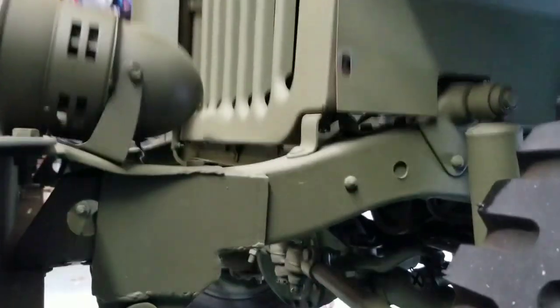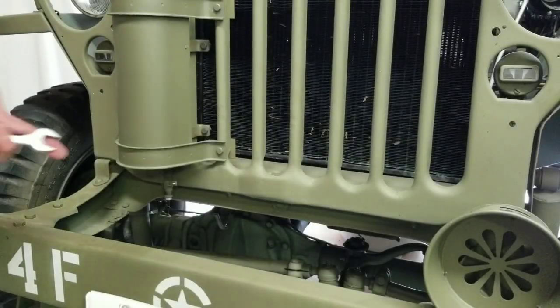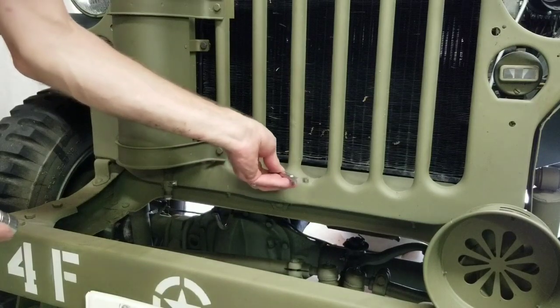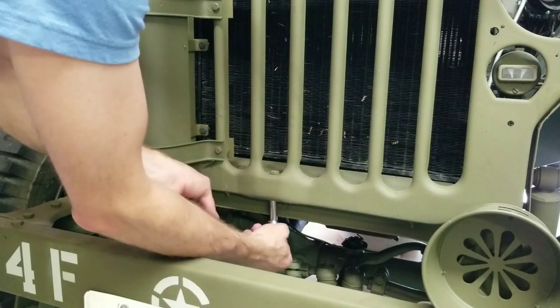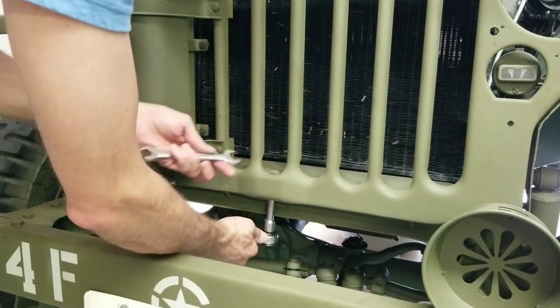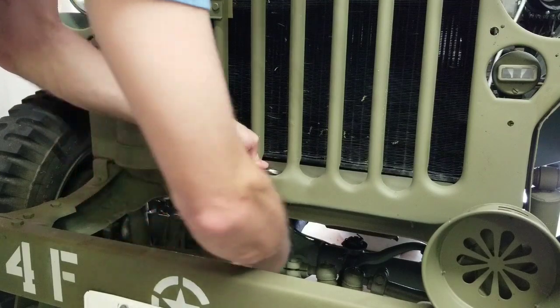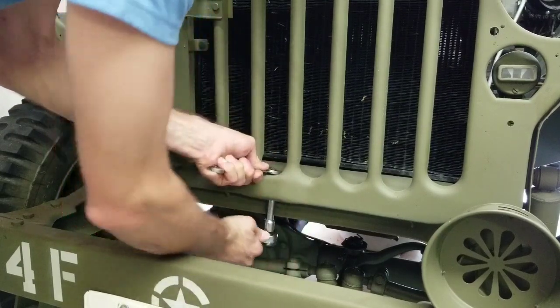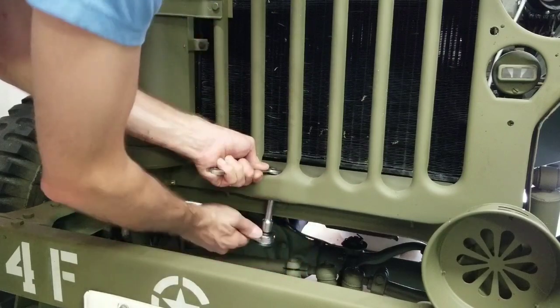We'll get that bolt all the way out and then tackle the last one — right here in the middle of the grill. Some of these vehicles may use half-inch bolts but most of them are going to be nine-sixteenths. I'm sure you can figure that part out.